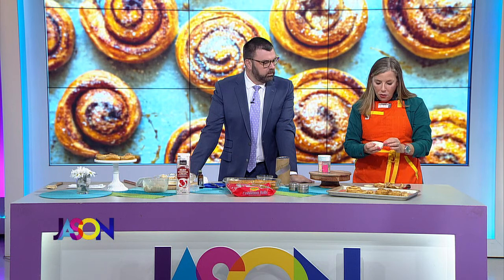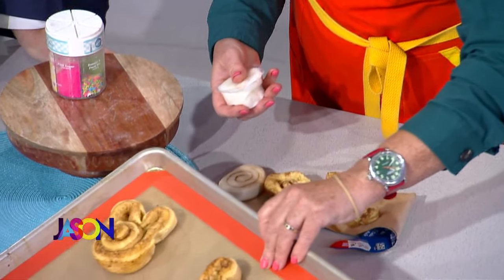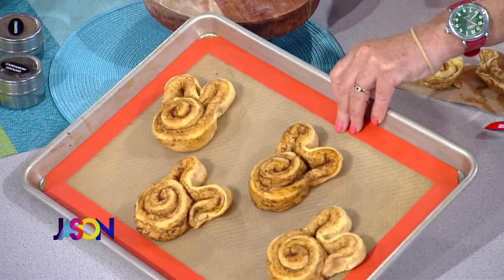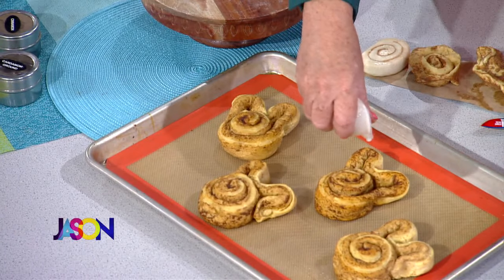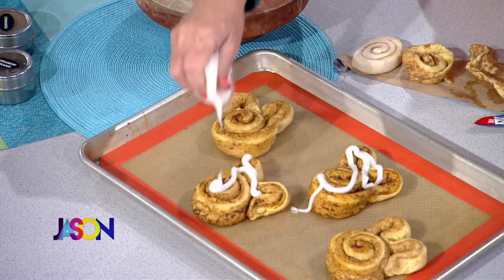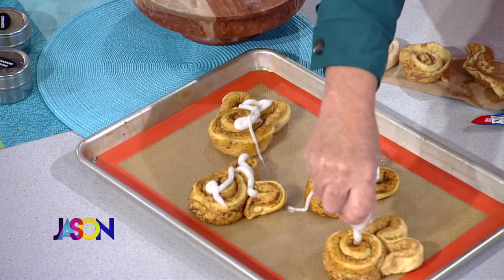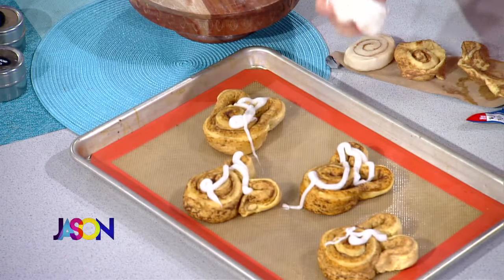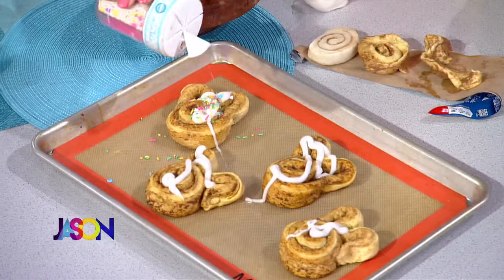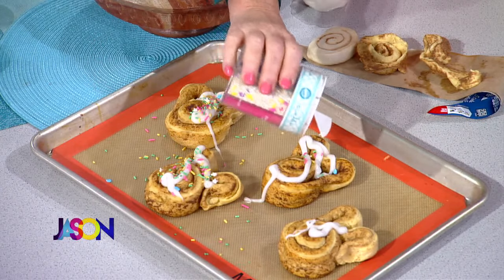Now this is just a cute little one for the kids, right? We made these into bunny ears. Just if you have the littles coming over, you put a little icing on them and then you sprinkle it with a little bit of jimmies — these little sprinkles — and make them real cute. This is like an Easter idea.